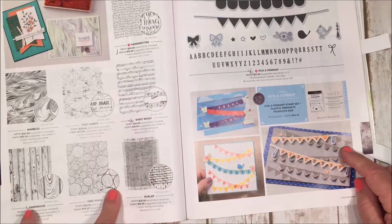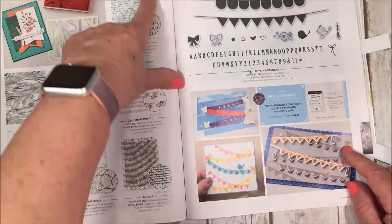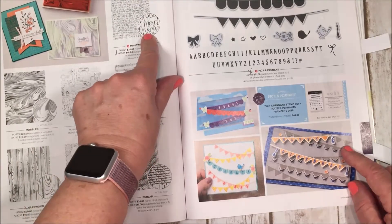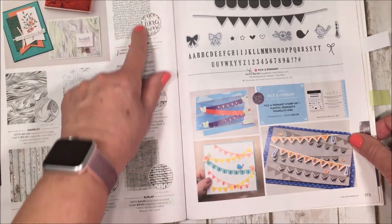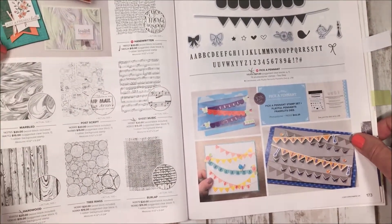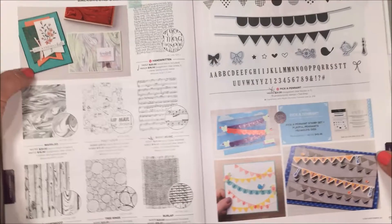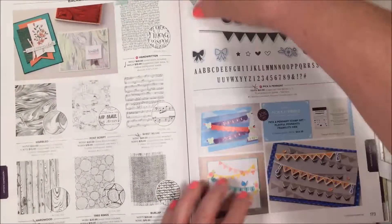I wanted to show you these background stamps — a lot are returning from our last catalog, but there's a new one called Handwritten. It's this beautiful cursive font that looks gorgeous on the back of cards with the font in the background. I just love it.